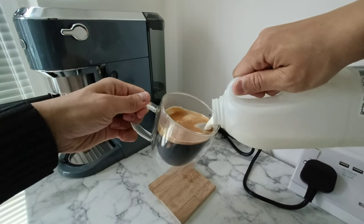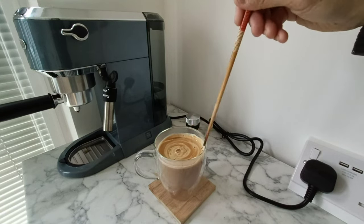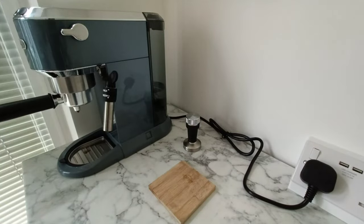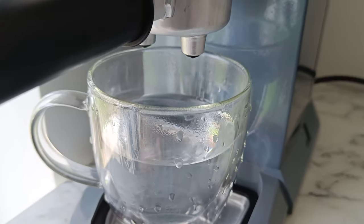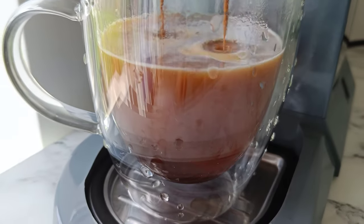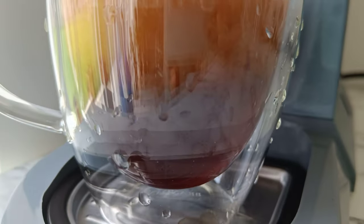Just giving it a quick stir. Same as before, but this time brewing espresso into the hot water. Pretty cool effect with the glass cups — just the way the espresso falls into the water. But I guess it's personal preference which way round, so you decide.